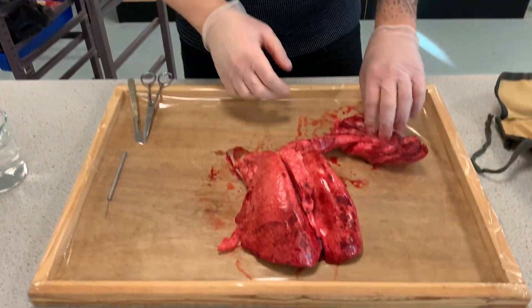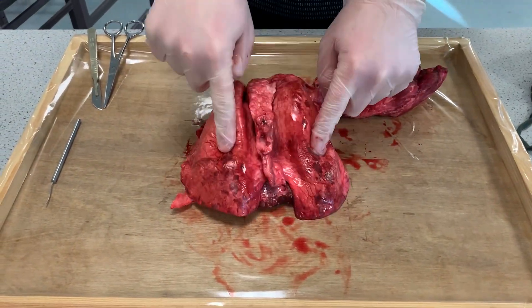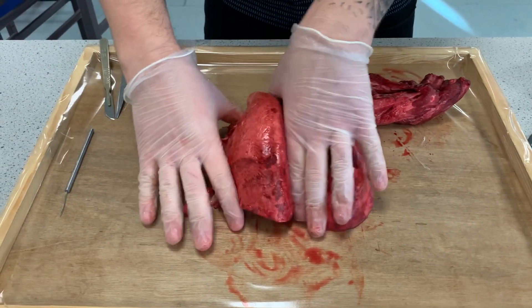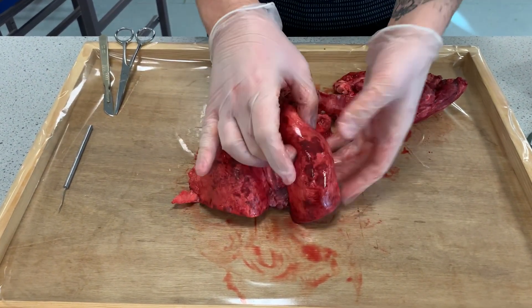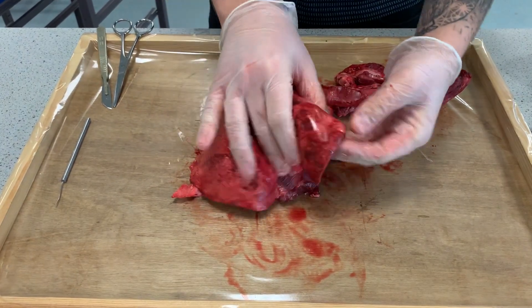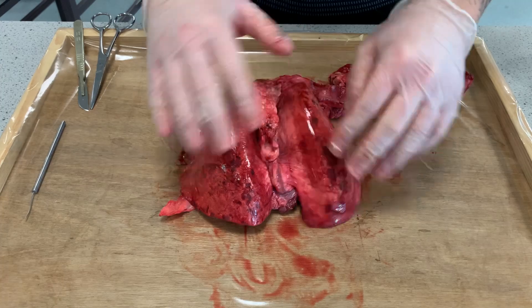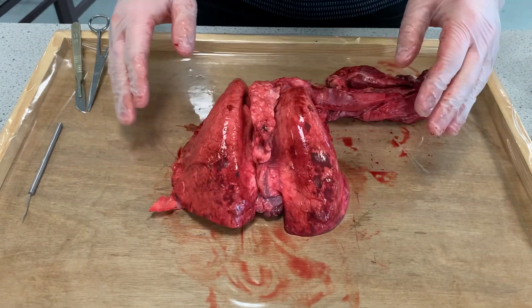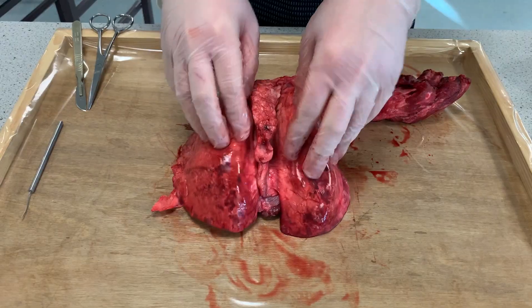So the different structures of the lungs. Firstly, you have the two lungs — this bit here and this bit here. If I have a look at this, it's nice and squidgy, flops around a little bit and actually works. It's very, very spongy when you feel it. We'll have a look at that in a minute.